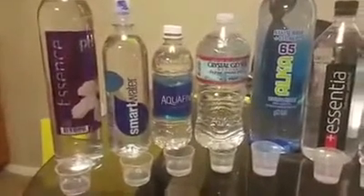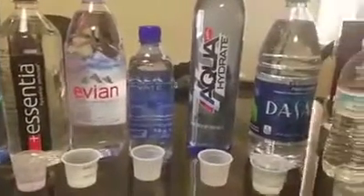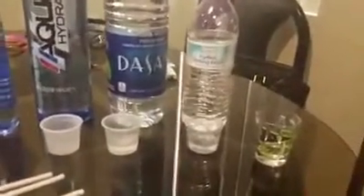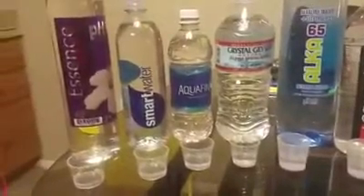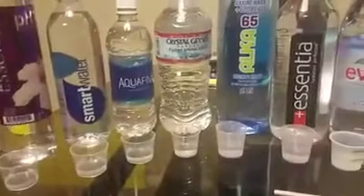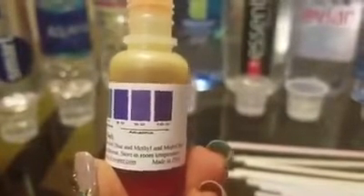Okay, so now I'm about to do my water test. These are all the waters that I bought today. That's tap water in here. So I'm just going to add a few drops of the pH liquid in each cup and we'll see what color it turns. And here's the color chart — acid, neutral, and alkaline.